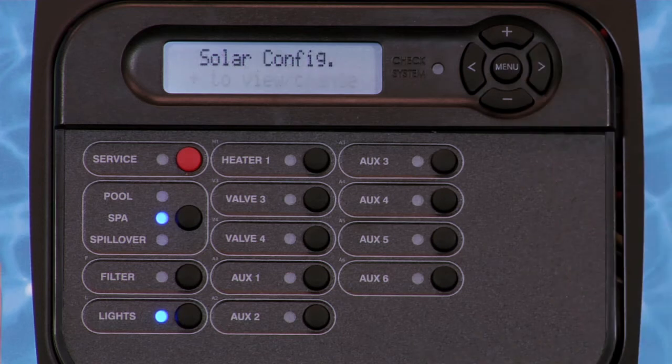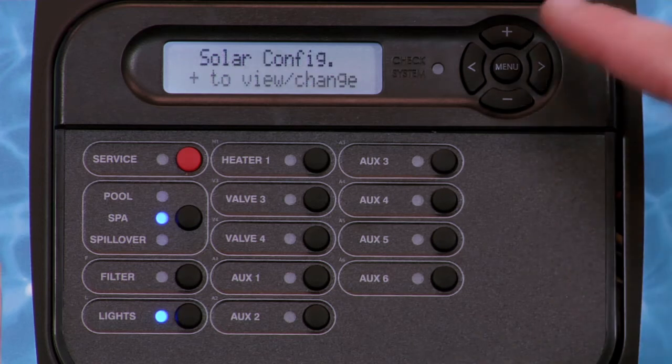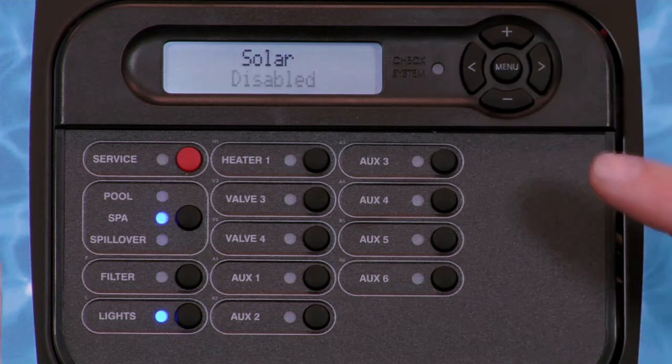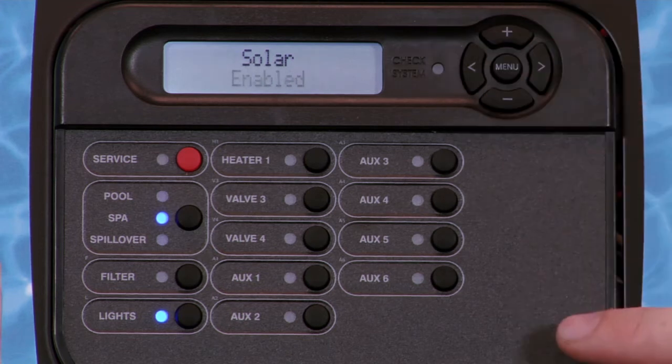Following the heater 2 screen is solar configuration. Pressing the plus key will display the default: solar disabled. To enable, press the plus key.